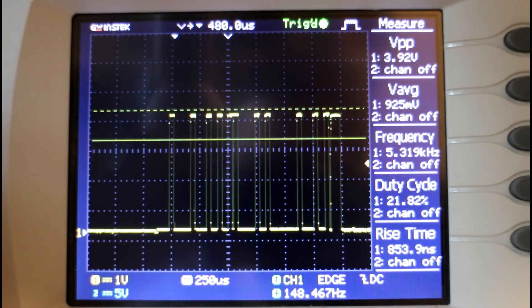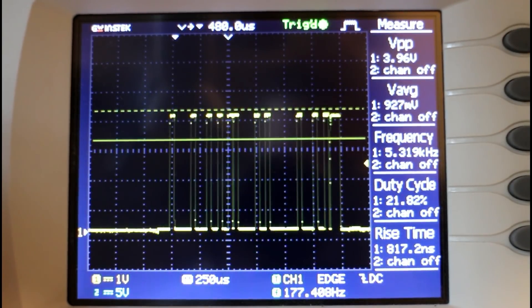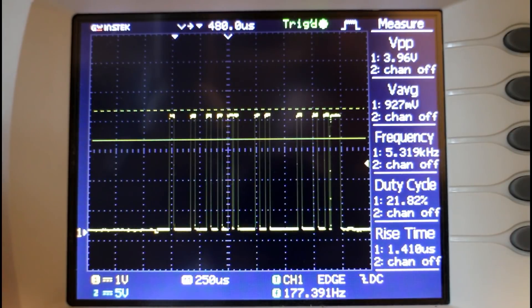My guess is the tractor is generating that second signal and the trailer is generating the identification one. So if we want to make a trailer that can be attached to the CQ tractor, we need to send the tractor an identification pulse and then translate the data pulse the tractor sends back to give us positional control for our trailer.